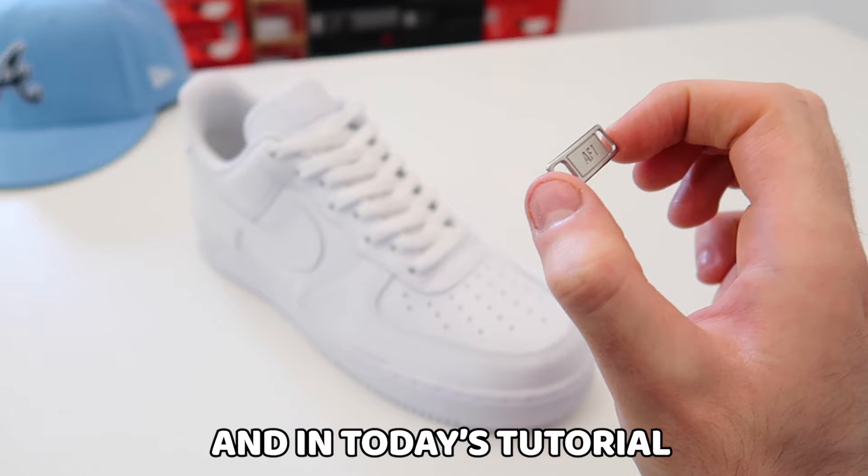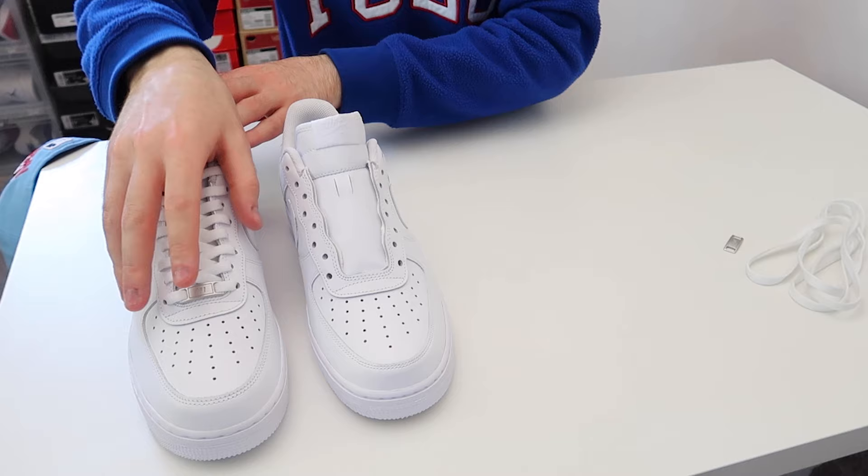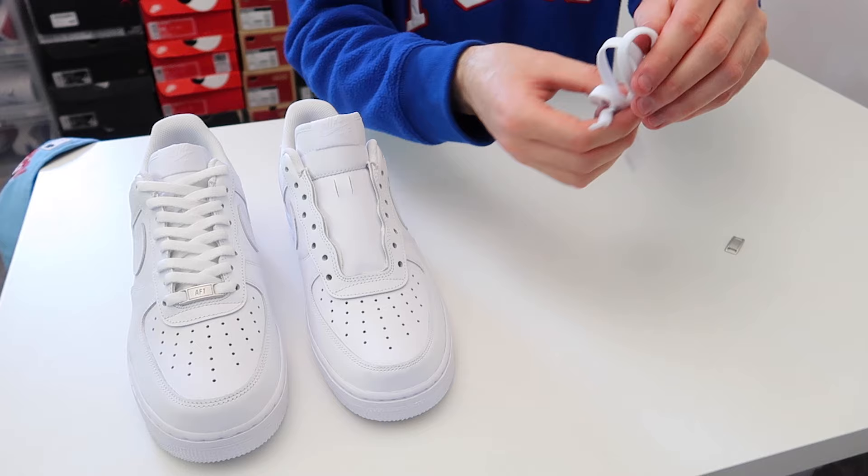What's up everybody, welcome back to a brand new video. I'm Sam Alexa and in today's tutorial I'm going to be showing you how to put the AF1 tag back on your Air Force One. Getting straight into it, here I have the laces and the AF1 tag, and over here I have an Air Force One with the tag already on, and the Air Force One we're going to put the tag back onto.